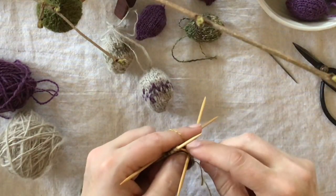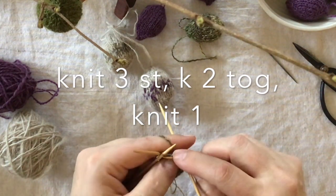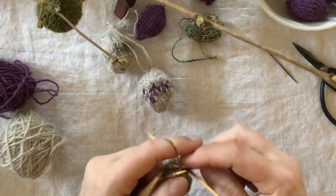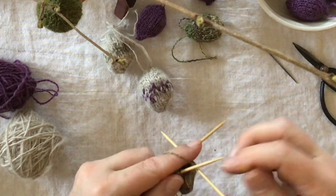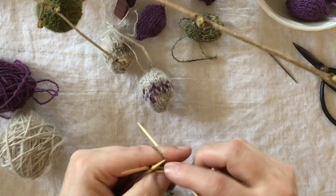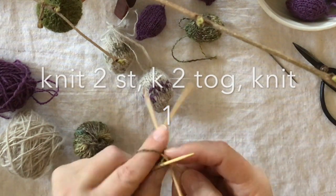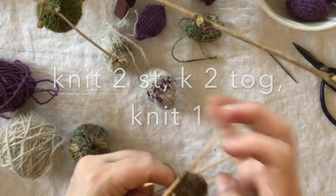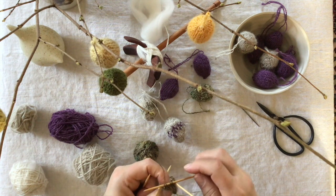We do three stitches — one, two, three — and we knit two together, and one stitch. Repeat on all needles. Then: knit one, two, three, knit two together, and one stitch — that's one round. Next round: knit two, knit two together, knit one on each needle. So now you have four stitches on each needle.